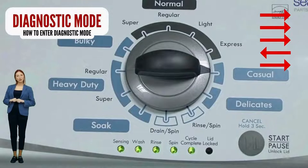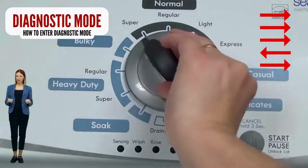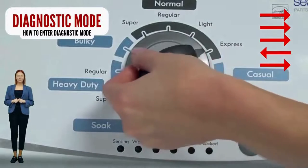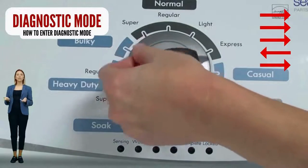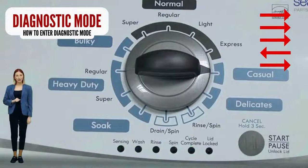Here are instructions to enter diagnostic mode on your washer. With the washer off, basket empty, lid closed, water connected, and no soap in it, turn the control dial one complete rotation — 360 degrees — counterclockwise. Then quickly, within about 6 seconds, turn the control dial 3 clicks clockwise, 1 click back, and 1 more click clockwise.